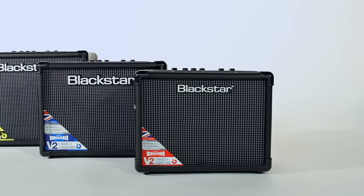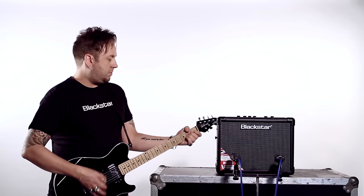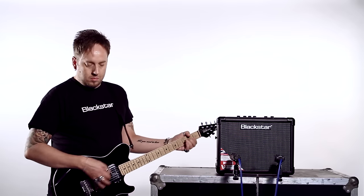Hello and welcome to this video introduction to Blackstar's ID.Core version 2. Blackstar's ID.Core range quickly established itself as one of the best-sounding and best-selling home practice amplifiers on the market for guitarists around the world.